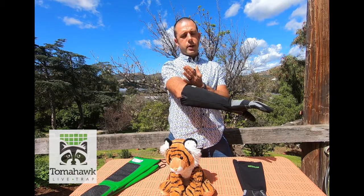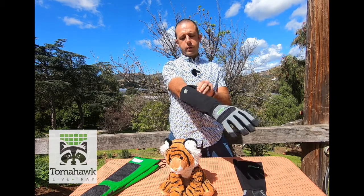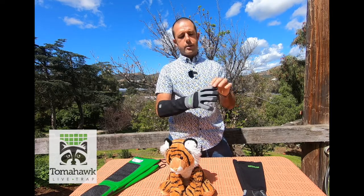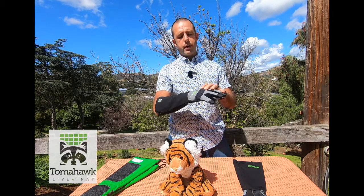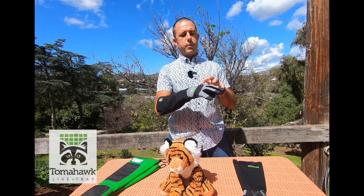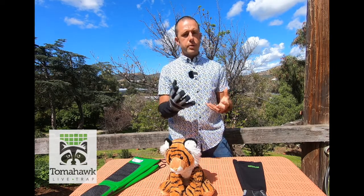There's a nice long gauntlet down to the elbow on most people. The gauntlet is fairly thin — that's going to be our scratch protection. The hand has multiple synthetic layers, including a Kevlar layer, and that's going to help prevent bites from penetrating through.